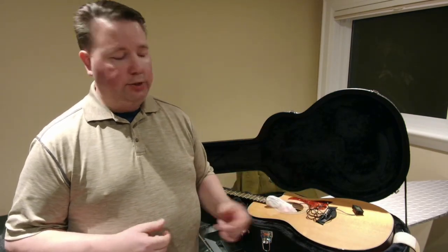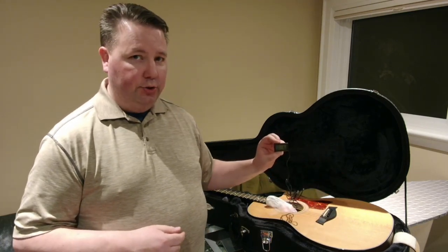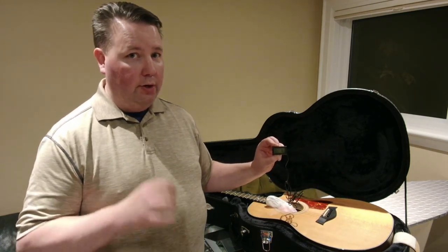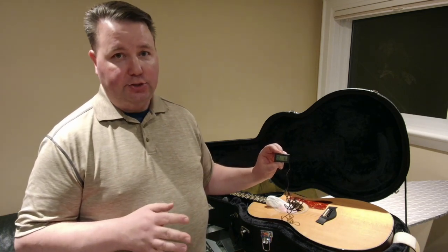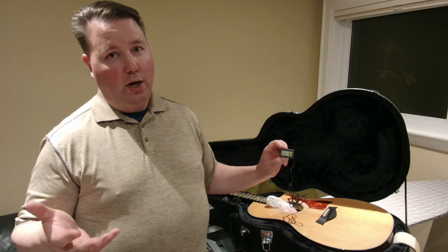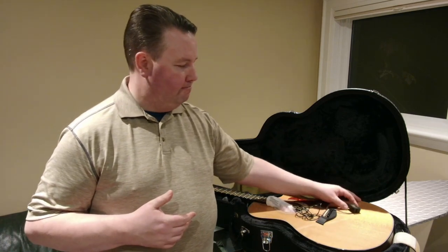With some very inexpensive and simple objects, you can keep your guitar humidified and have a much better solution for determining whether your guitar is moist enough, rather than just paying attention to whether the cracks open wider or close shut. With a little bit of time and effort, you too can protect your guitar and keep it in good working condition. Thanks so much for watching. I hope this was helpful. Have a great day.